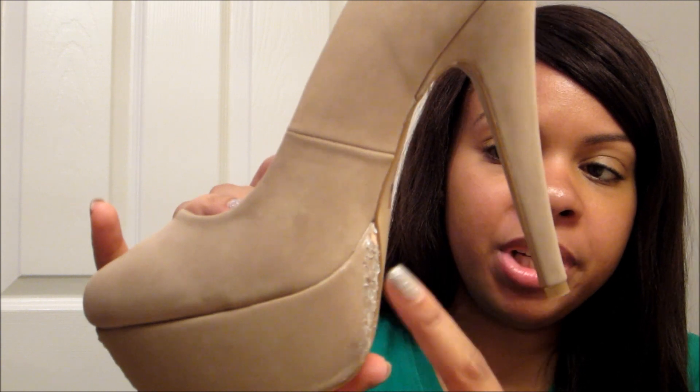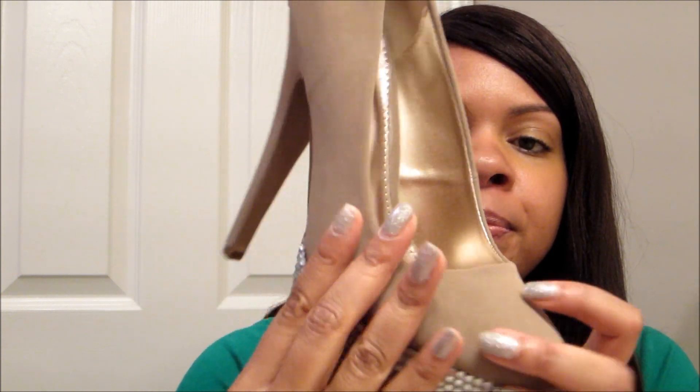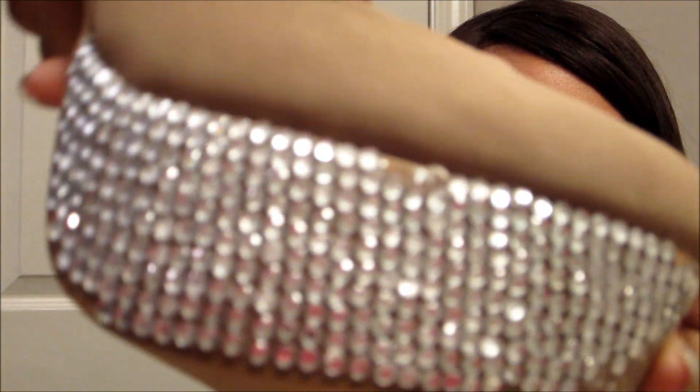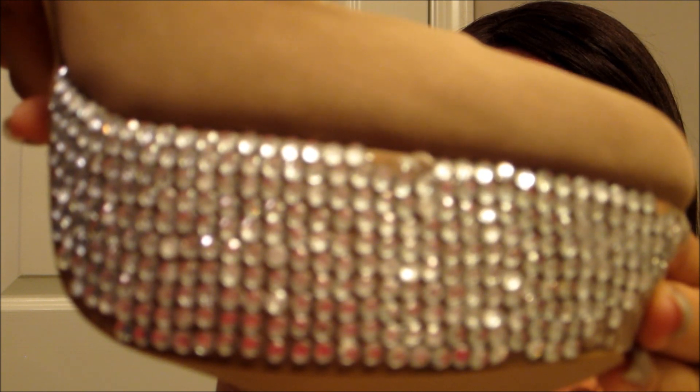Hey YouTube, it's your girl India back with another shoe video. This video is going to showcase this shoe here, and as you can see there's a little bit of damage there because there were stones here that I had to remove — which will get fixed. I had a YouTube subscriber who inquired about how to do her own shoes and she began the process.